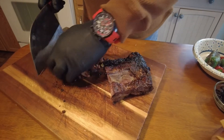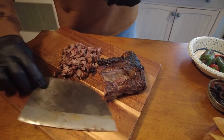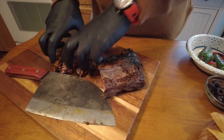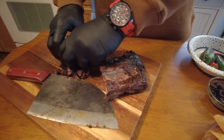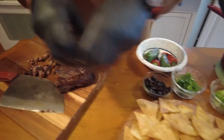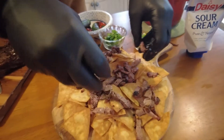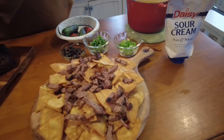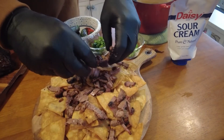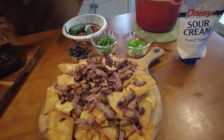Once you go short rib, you won't give a damn about a rib eye or none of that. God almighty, that smells good — good fatty beef, lord have mercy. Short rib nachos, man — who would have thought?